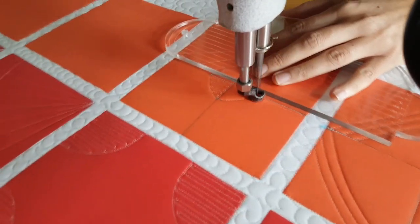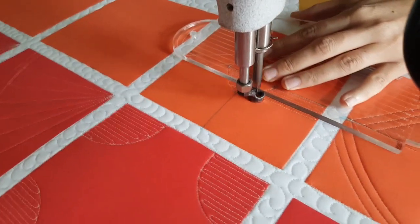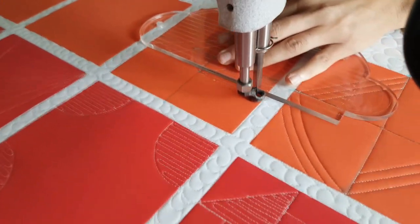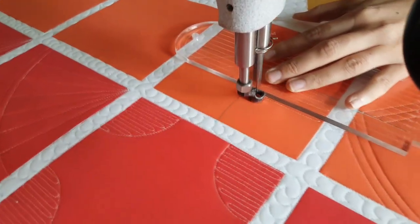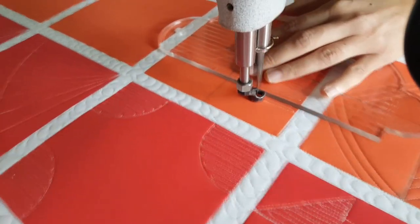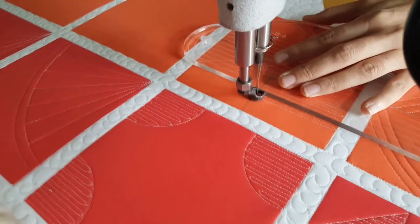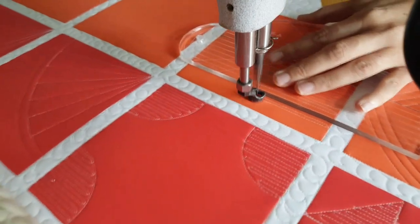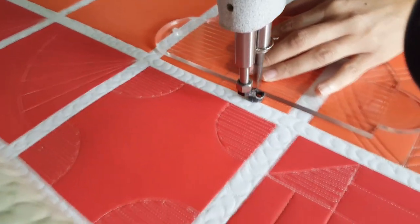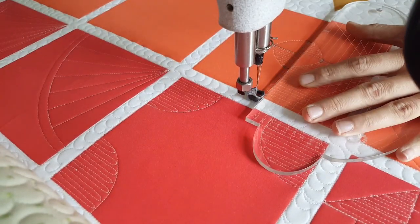Once I've stitched all those, I'm going to fill in the bottom-left side of that curved space and the top-right side with those fun straight line back and forth matchstick quilting. I'm doing just matchstick quilting here because I want to stick with ruler work, but this is your design — if you want to stitch something more like pebbles or swirls, it's all about creating texture with heavy dimension.